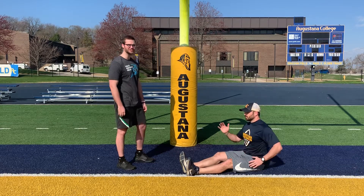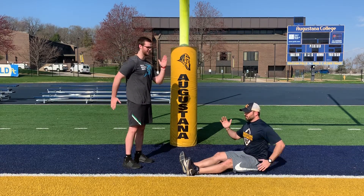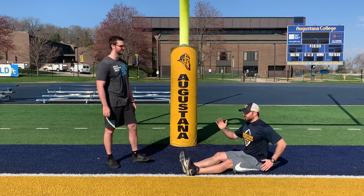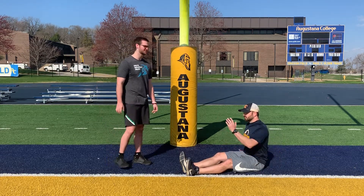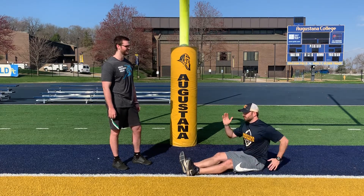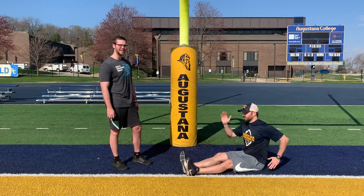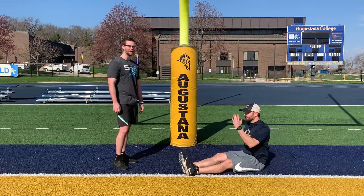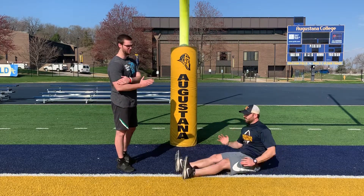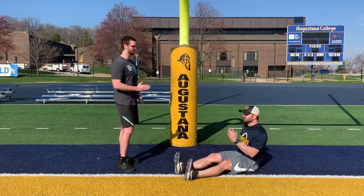First 10 seconds, he's just going to get a feel for the movement itself — nice and slow. The next 10 seconds, he's going to speed up slightly. And then the last 10 seconds, go all out. Still focus on rotating at the shoulder joint and try to keep that elbow at 90 degrees or so.